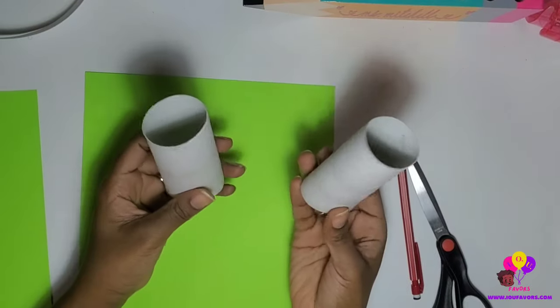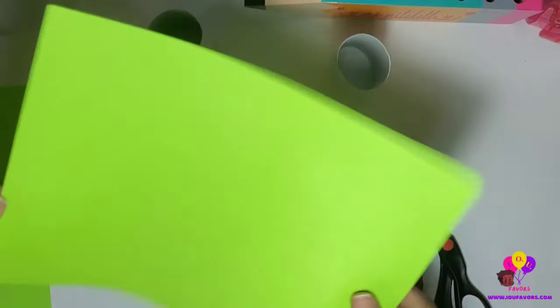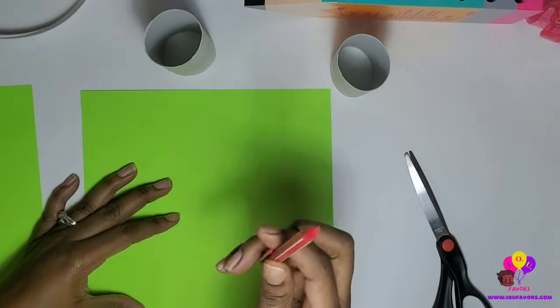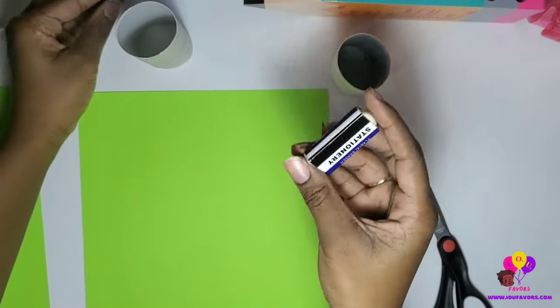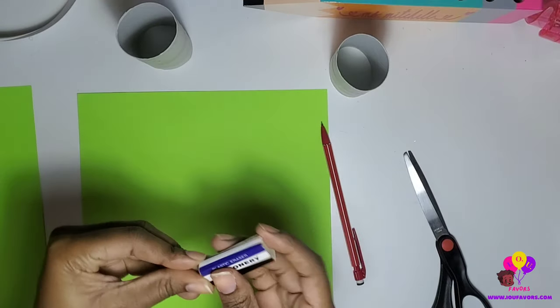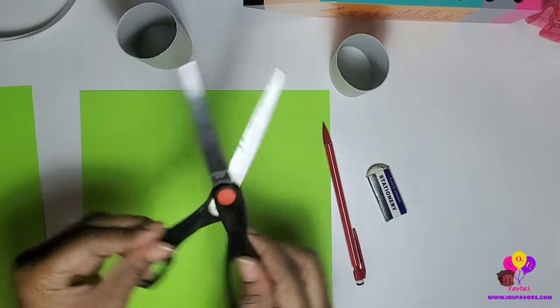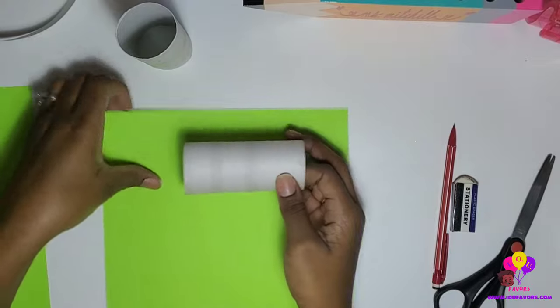Hey craft lovers and welcome back to my channel! This DIY today is kid friendly. The materials you're going to need are some toilet paper rolls, cardstock, a pencil, scissors, a ruler, an eraser, a glue gun, and decorative add-ons — you're going to see those as I continue in this video.